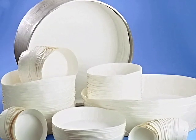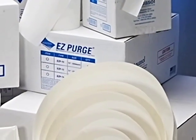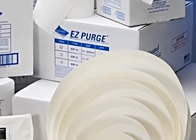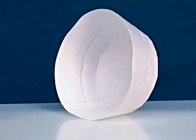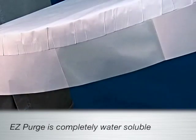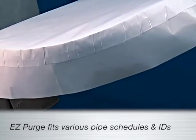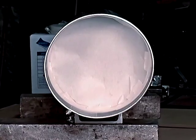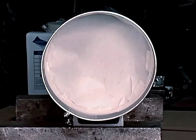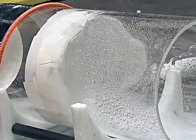Aquasol now makes pipe purging much simpler with EZ Purge. EZ Purge changes the way a weld is prepared. The patented EZ Purge is a preformed self-adhesive water-soluble purge dam pre-sized to fit a variety of pipe schedules and diameters. EZ Purge is made of Aquasol water-soluble paper and tape that dissolve instantaneously and completely in most liquids.